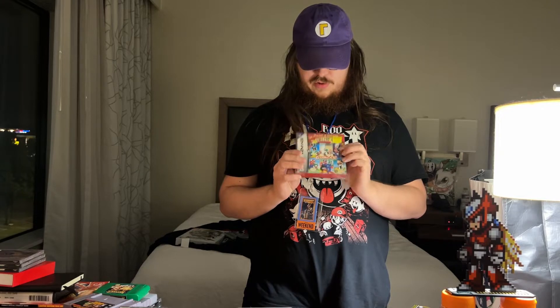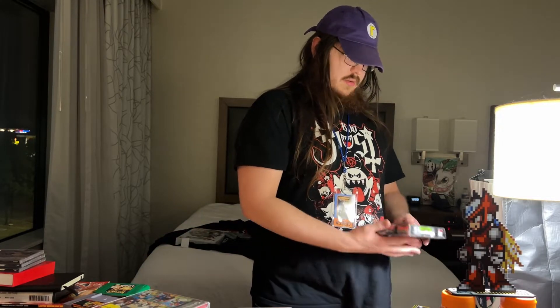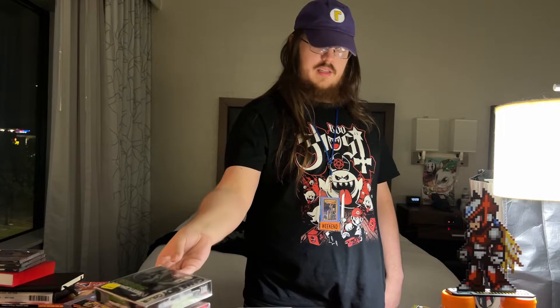I got Game & Watch Gallery 4, complete in box for $55 — I just think it looks cool. And there's my guy on there boxing so that's neat. And then WrestleMania 2000, complete in box for Game Boy Color — $25 was like 'sure' — not a good game, but it is what it is.